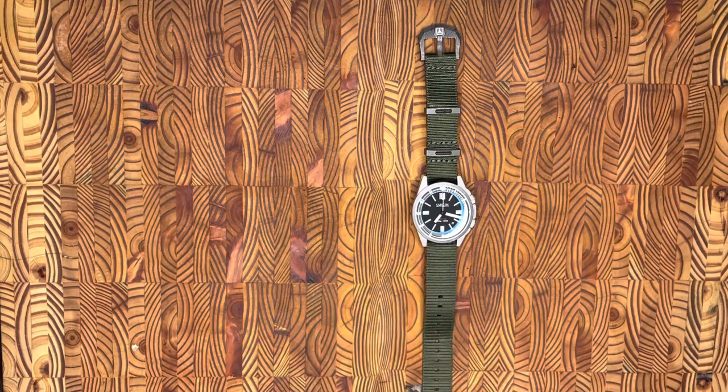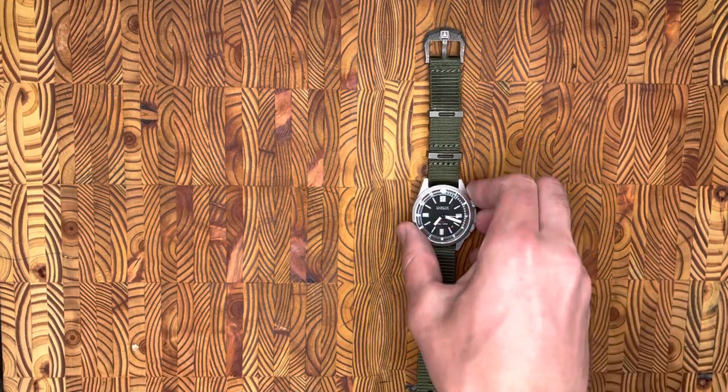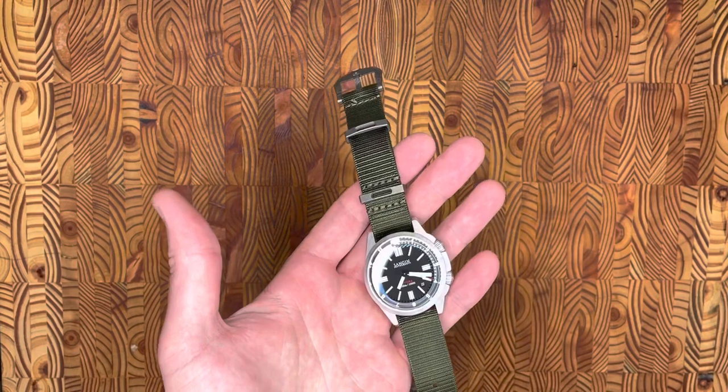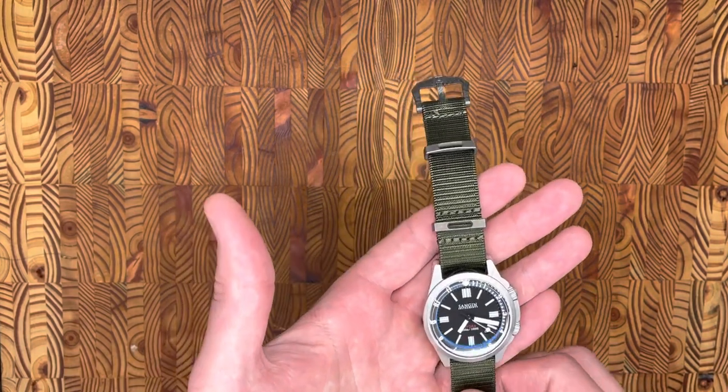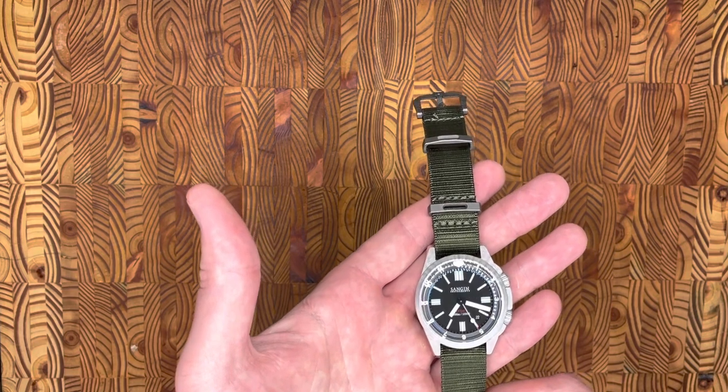I wanted to talk a little bit about this new Sangin Instruments Hydra. I haven't seen a video about it yet, but this is a really interesting piece that I'll probably be doing a more in-depth review of. Not so much the tech specs, but just my experience with having it over the last week when these came out. What I wanted to cover was just the inner GMT dial that this has.